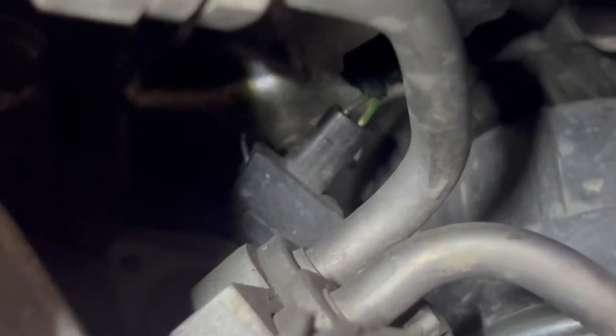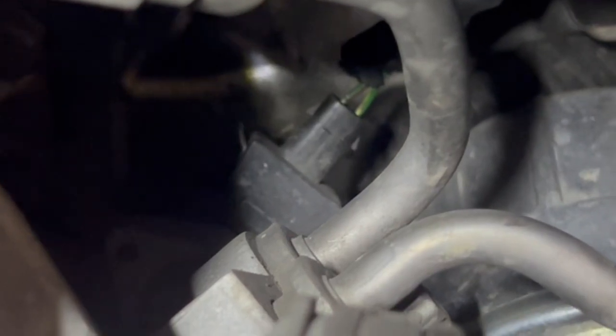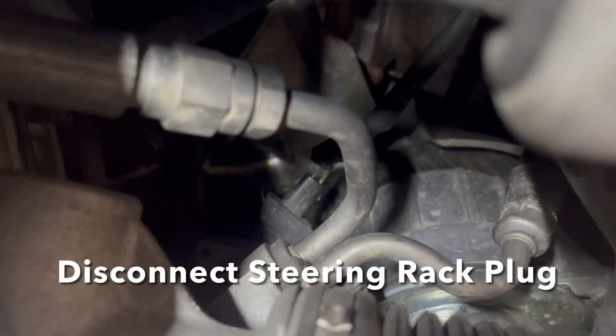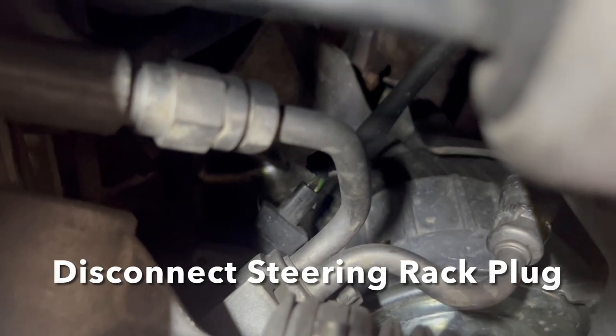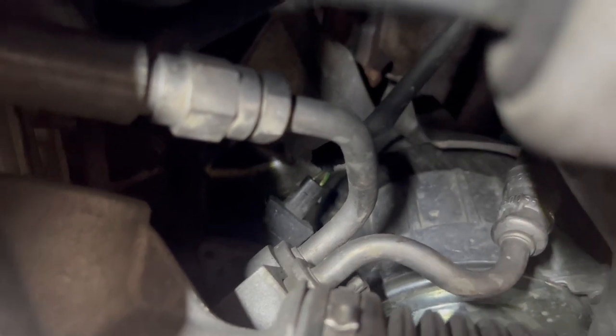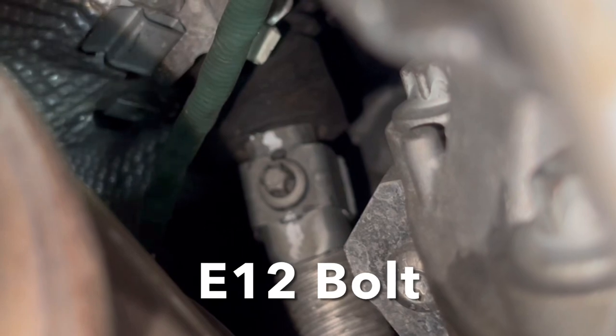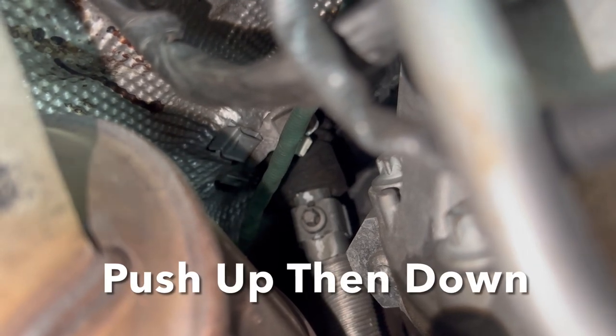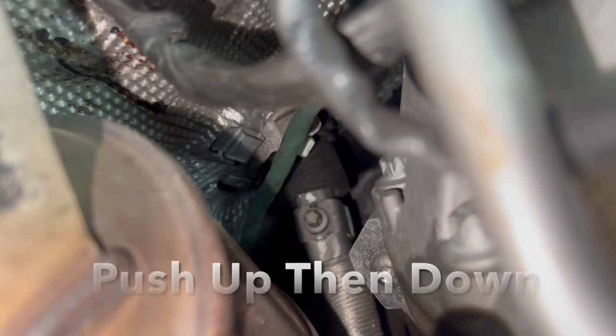Right here next to the driver's side engine mount is the power plug for the steering rack — you have to disconnect that first before you can drop the steering rack. There's an E12 bolt to disconnect the steering rack, so you'll need to loosen that E12 bolt and then disconnect the steering rack by pushing up and slowly pulling it out.